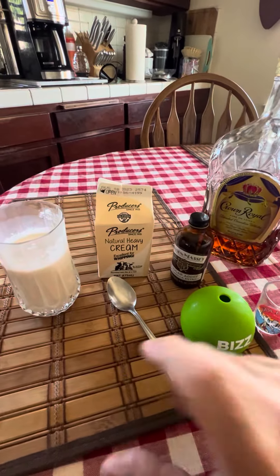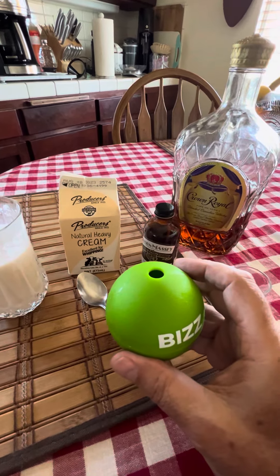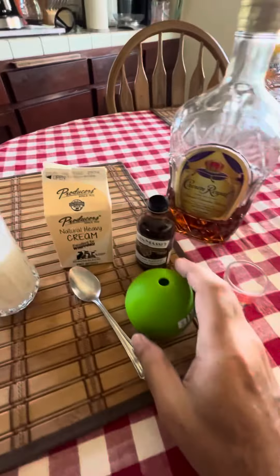How do we make this thing? First of all, you get a glass. Then you get ice — I prefer these silicon molds to make ice. It turns it into an ice ball. So you put that inside the glass first.